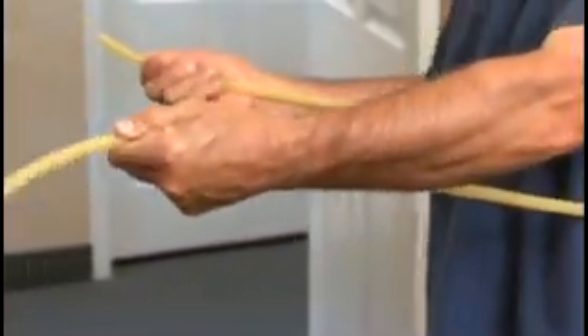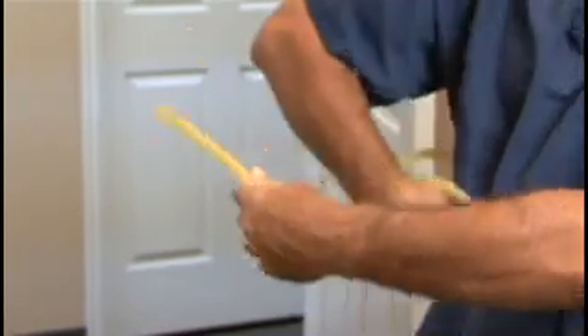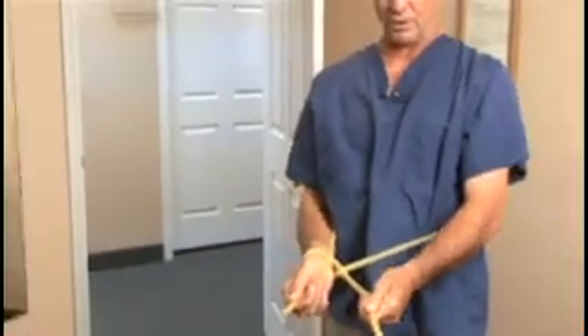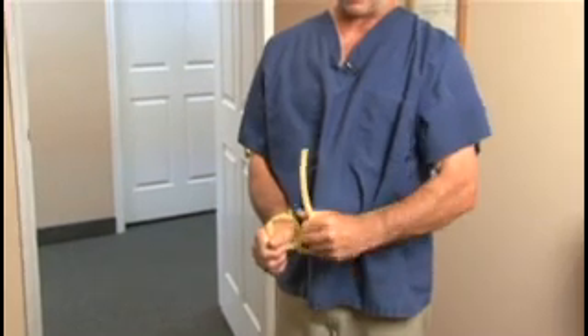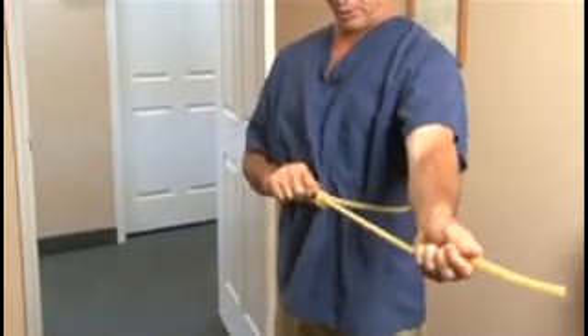Now you take the tube in one hand and in the other hand such as this. The right hand goes over and around the tubing, then put it under and around the tubing in the right or left hand, pulling it through.